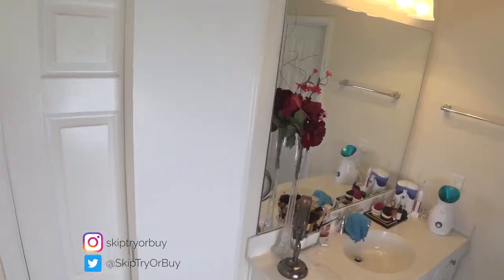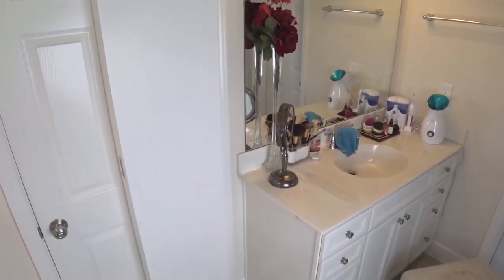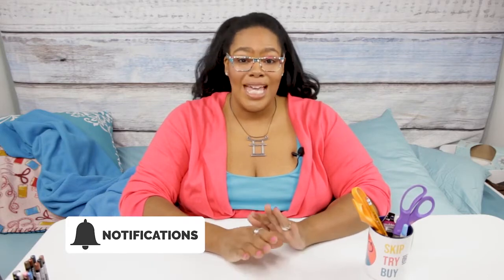Hi everybody, welcome to my channel, Skip, Try, or Buy. Today I have for review the Cabador behind-the-door cabinet. Before I get into the review, I just want to say if you haven't already, please go ahead and subscribe to my channel so that as I put out new reviews and new content, you'll be notified.